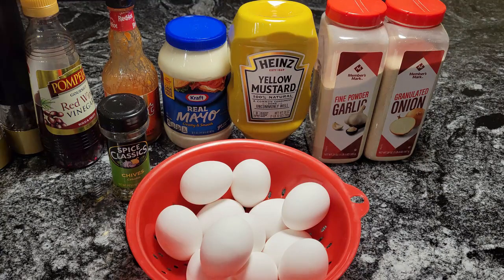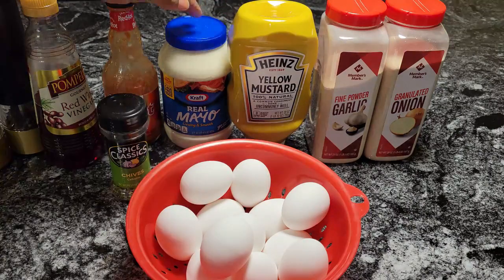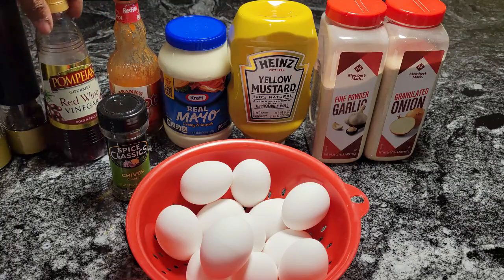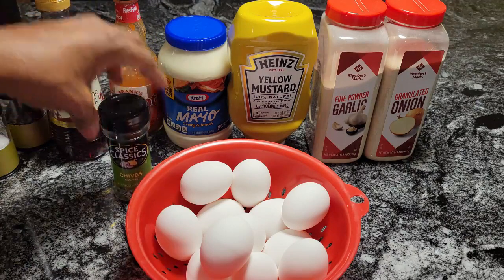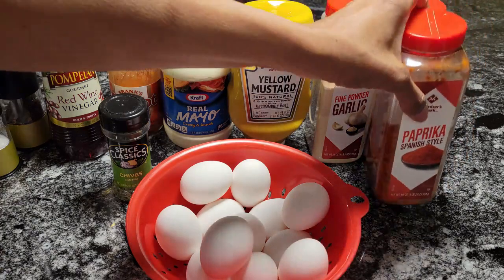In front of you I have some onion powder, some garlic powder, some yellow mustard, some mayo, some hot sauce, some red wine vinegar, and I have salt and pepper right here. And right here I have some chives. And also I'm going to use some paprika — I forgot to put that out, let me get that. I have some paprika over here also.